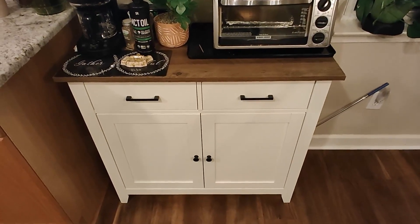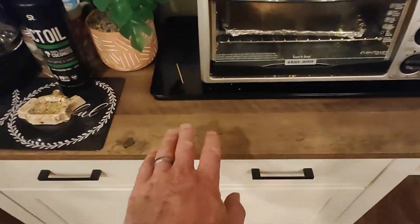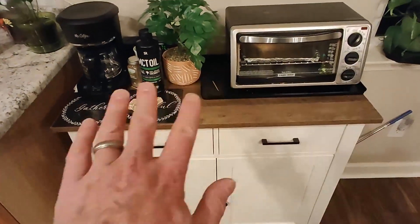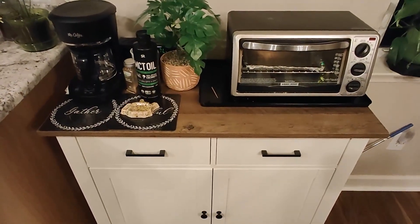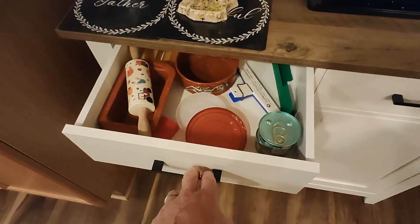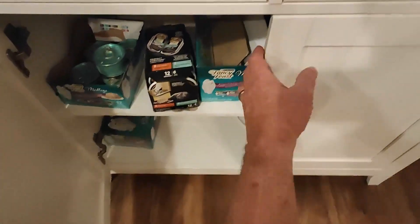Here's a quick review of this beautiful sideboard cabinet we purchased. It's got a lovely wood grain top and a good surface to hold quite a few things — got a coffee pot and a toaster up here. It's got drawers that pull out and hold some of your kitchen utensils.